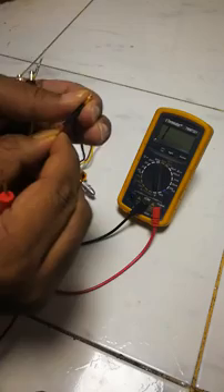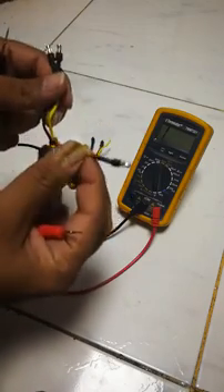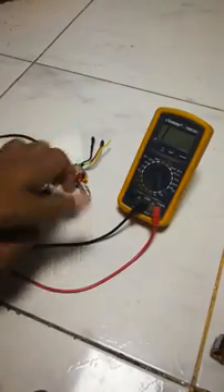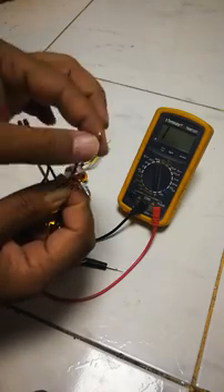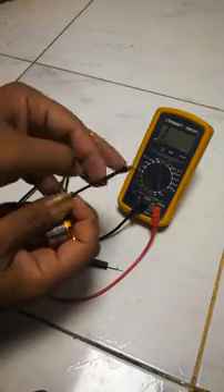I'll have to strip this apart and resolder it again. If I just pull it up and down, I can feel there is a gap between the bullet connector and the actual cable. So on this motor, the red cable has a soldering problem.